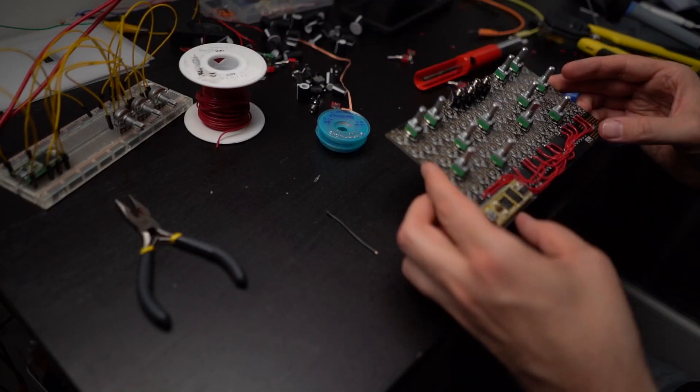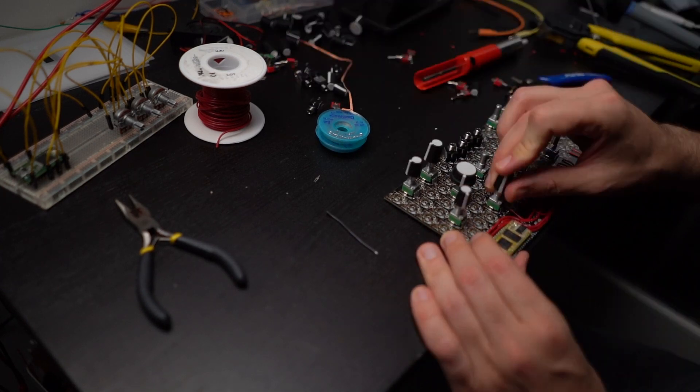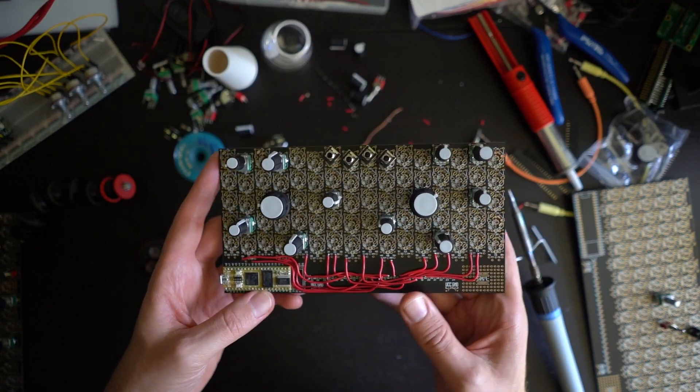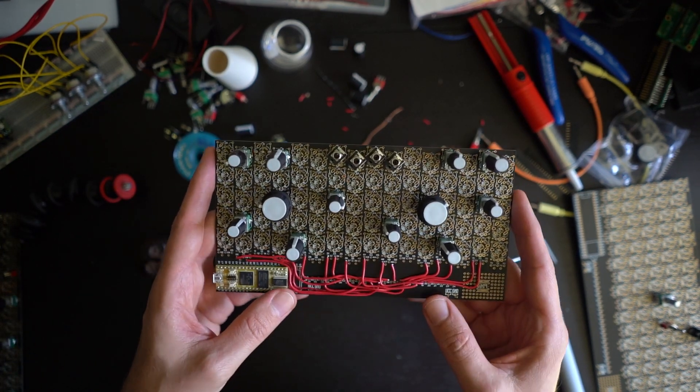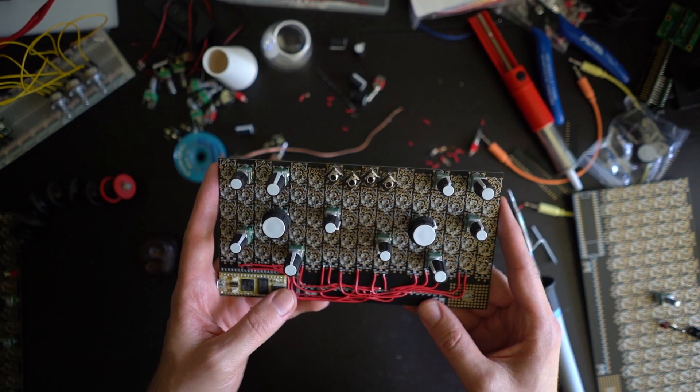You'll also get a kit which includes not only what you need for getting started but also for further development. It's designed to help you develop ideas quickly, keep them simple, or go all the way and make a full-blown 42HP Eurorack module.